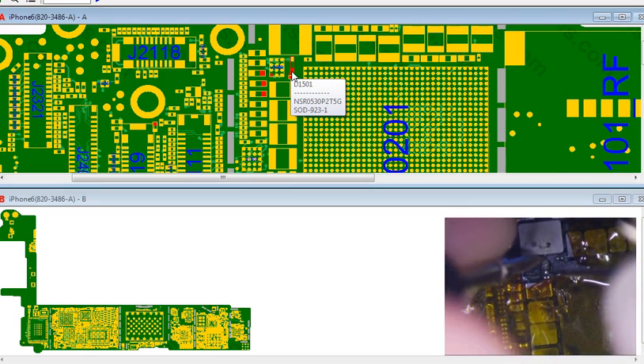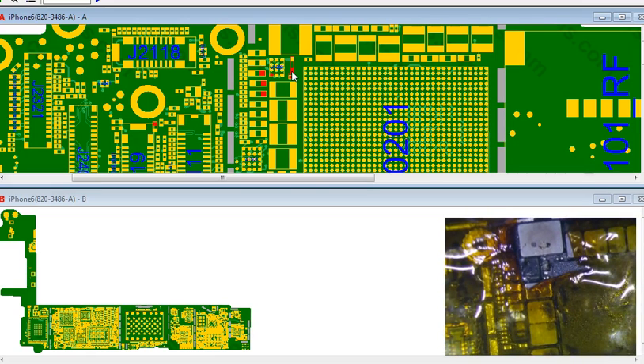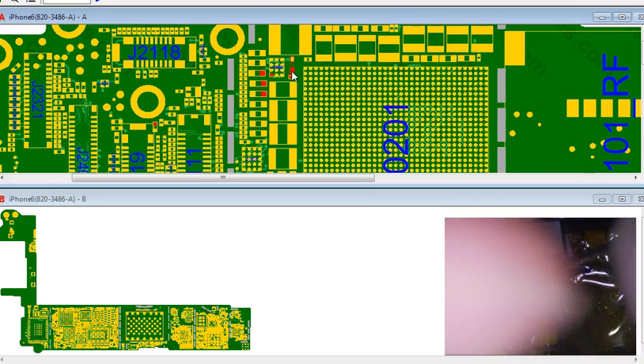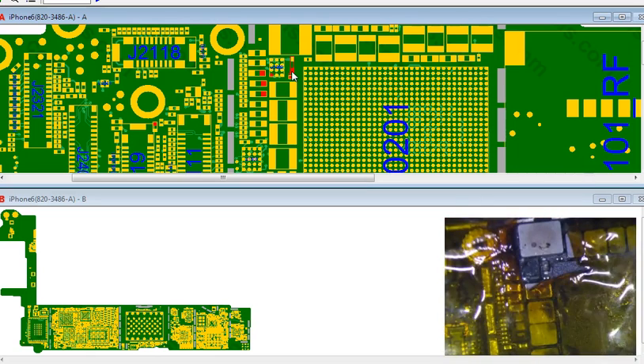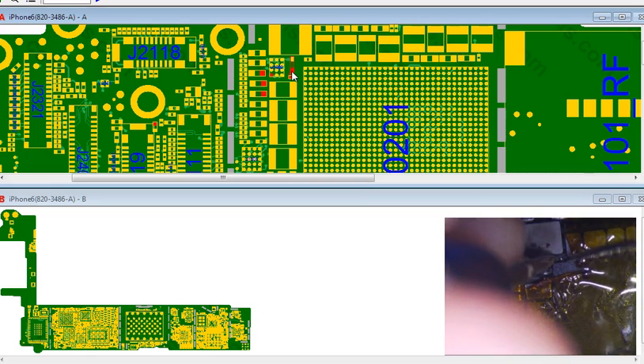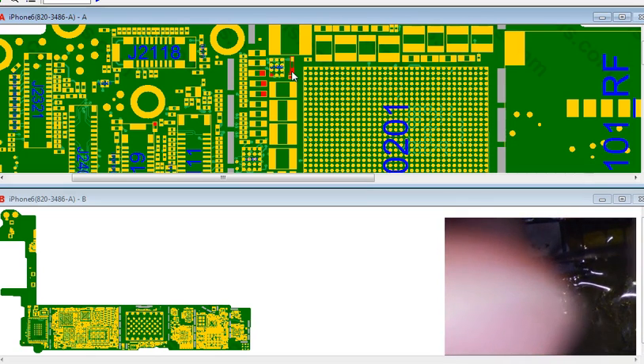It's supposed to be like 200 to 400 ohms or something like that, one way. You're supposed to get about 200 to 400 ohms one way, and I'm getting OL on both.